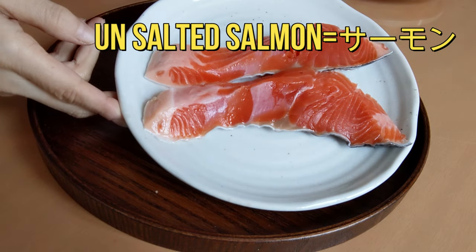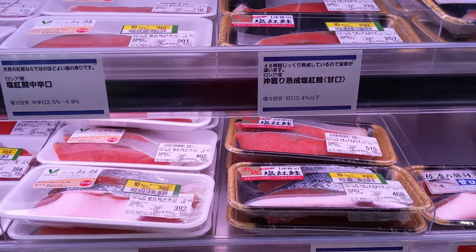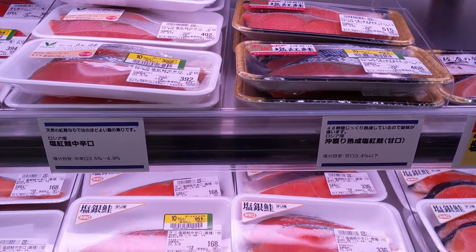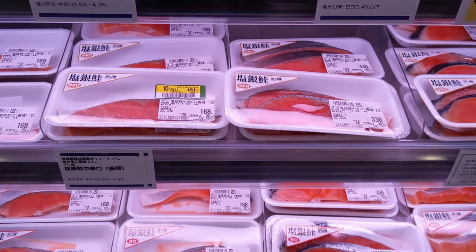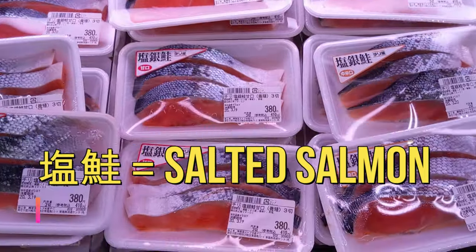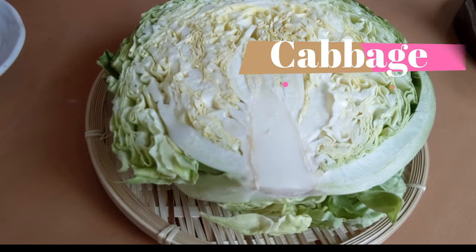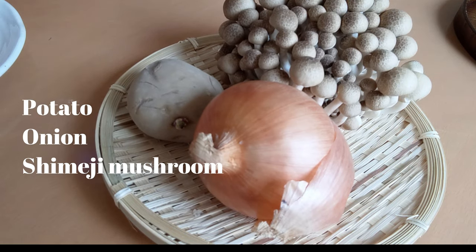Prepare 2 slices of salmon fillet. In any regular Japanese supermarket, we usually have salted salmon and unsalted salmon in the same section. I'm using unsalted salmon, so please make sure you get the right one. If the label says shiojake, it means salted, which we don't want to use today.